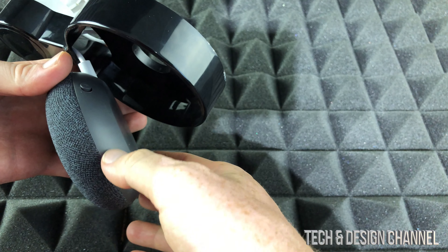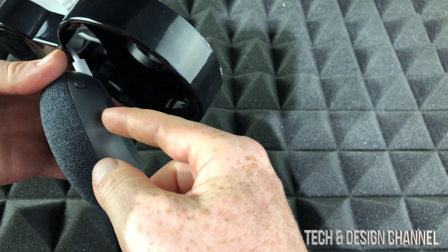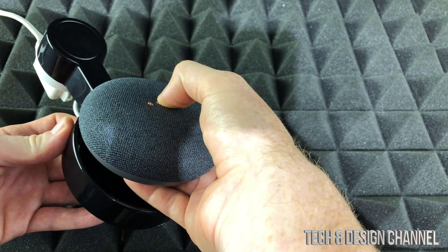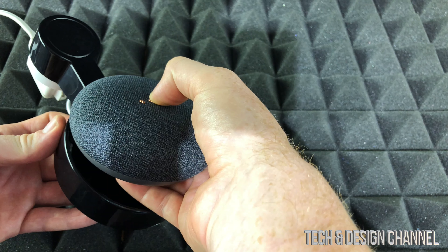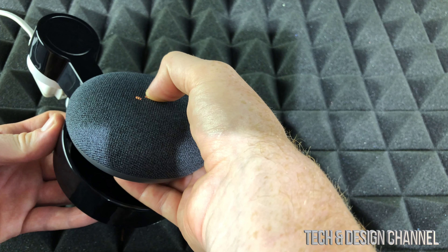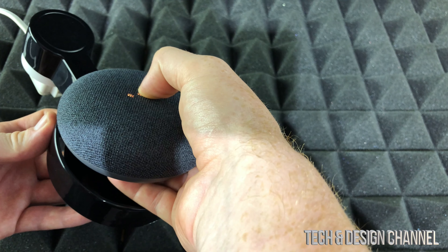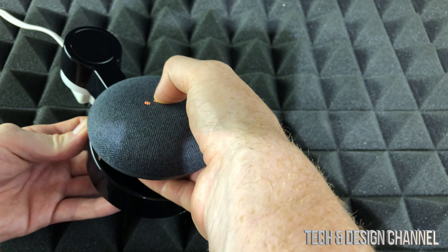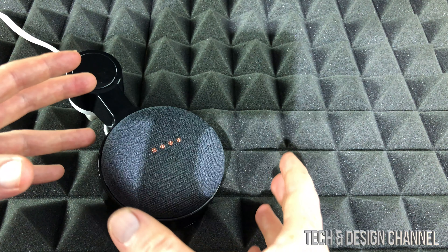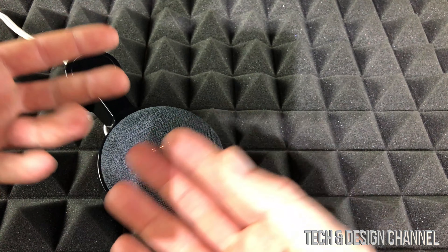On the side of the device we have the mute button, so just turn on the mute — it should tell you your mic is off. Then to reset, just keep holding in the middle until it tells you, and keep holding until you hear that noise. From there you just let go, and right now it's being factory reset, wiping everything clean.